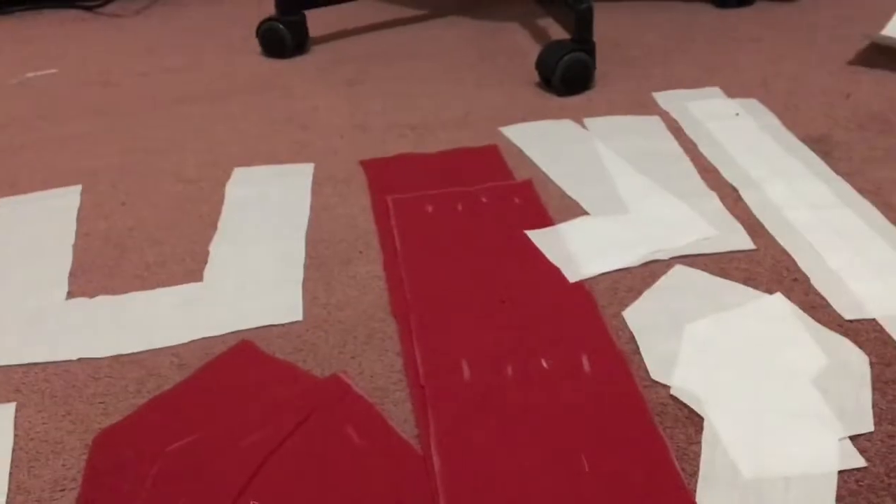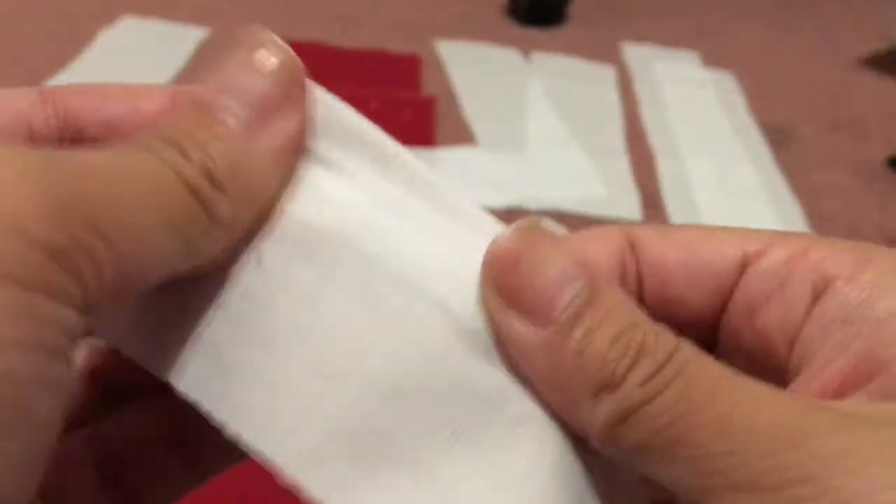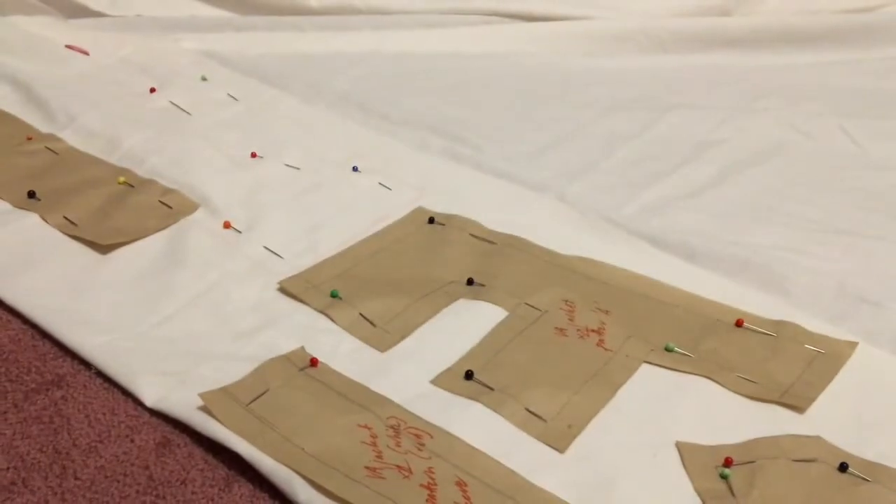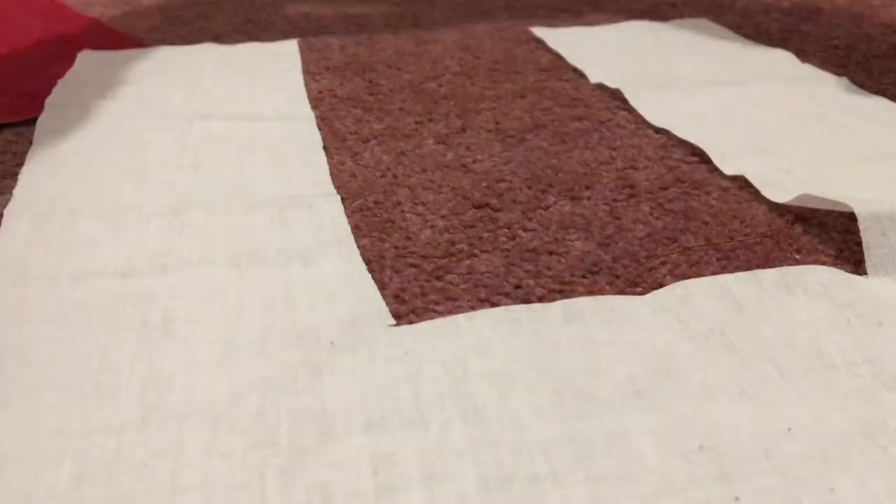After cutting out the pieces, I ran into a slight dilemma. As you can see on camera, the white poplin was quite see-through. But by cutting another set of pieces that could be layered on top of each other, the problem was fixed.